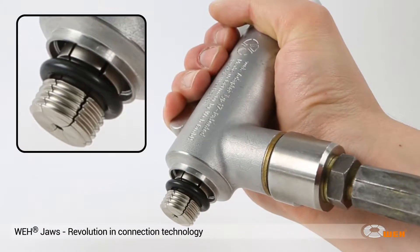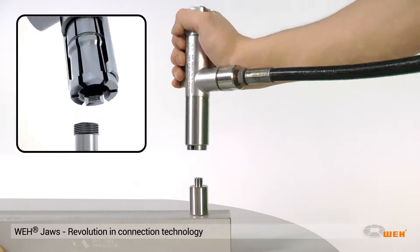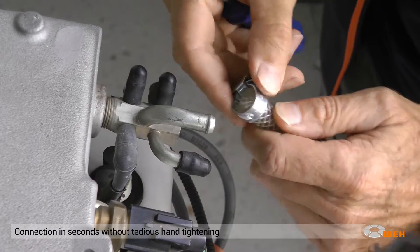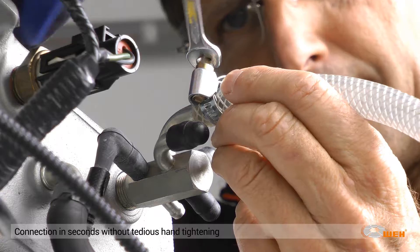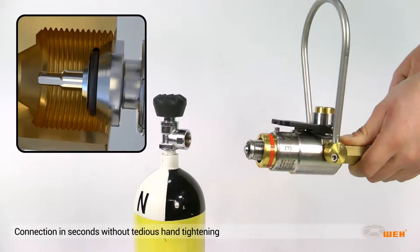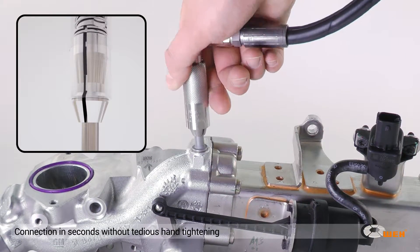The innovative Whey jaw locking mechanism has revolutionized connection technology and saves time and costs. No tedious hand tightening, no additional thread sealants or tapes. By simply lowering an operating loop, pushing forward a sleeve, or turning a clamping lever, the pressure tight connection is established.